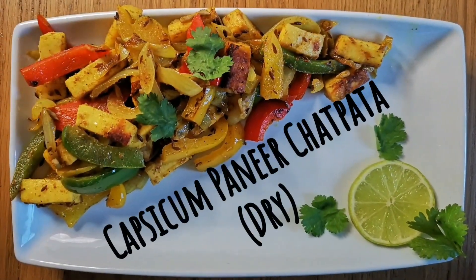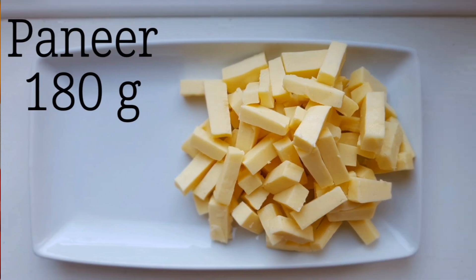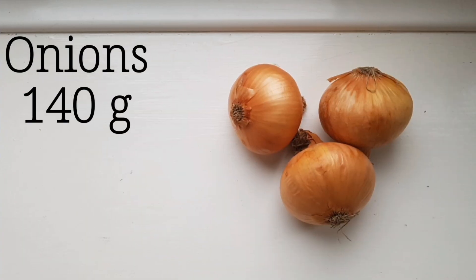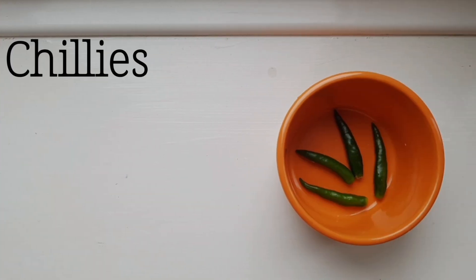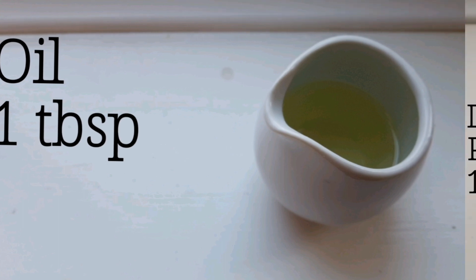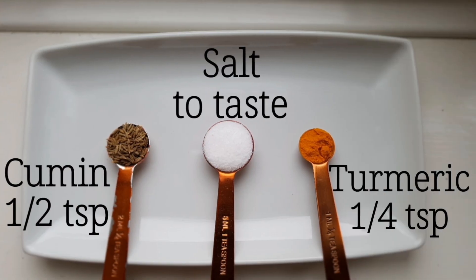For this recipe I have used 200 grams capsicum, 180 grams paneer, 140 grams onions, 1 tablespoon ginger cut into juliennes, few chilies depending on your spice requirement, and 1 tablespoon oil. For seasoning: one-quarter teaspoon dry mango powder, half a teaspoon chaat masala, 1 teaspoon coriander powder, one-quarter teaspoon turmeric, half a teaspoon cumin seeds, and salt to taste.